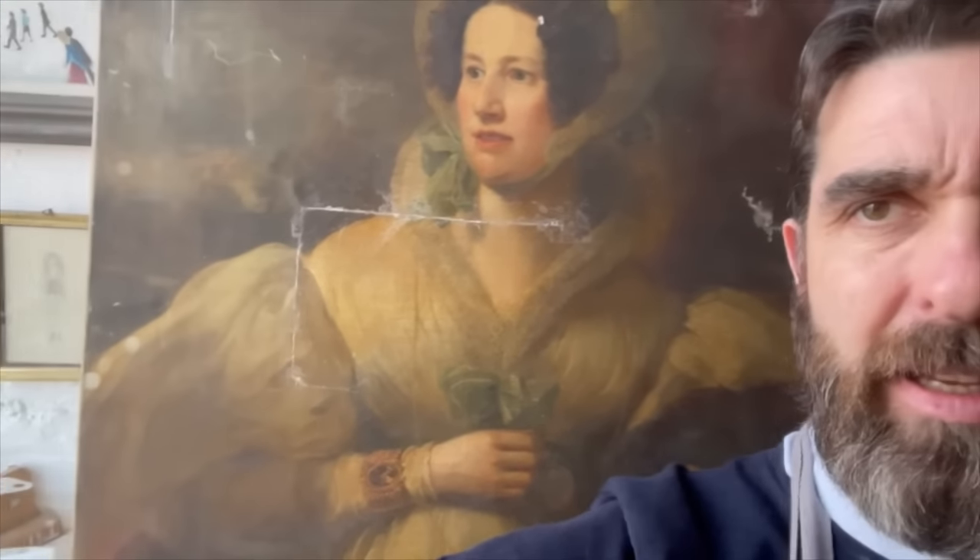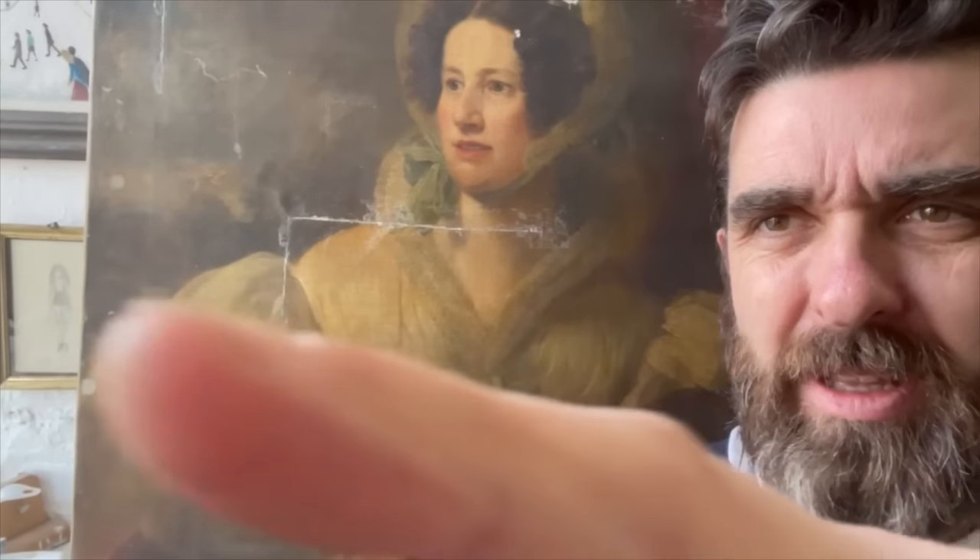Hi guys, welcome along. Thanks everyone for liking and subscribing on the last videos. Today we have Harriet again — we're going to start cleaning her today, starting with removing that varnish. I've done a couple of tests to see what will actually remove the discoloured varnish, and I'll show those in more detail in a moment. So welcome along, hope you enjoy — let's get going.